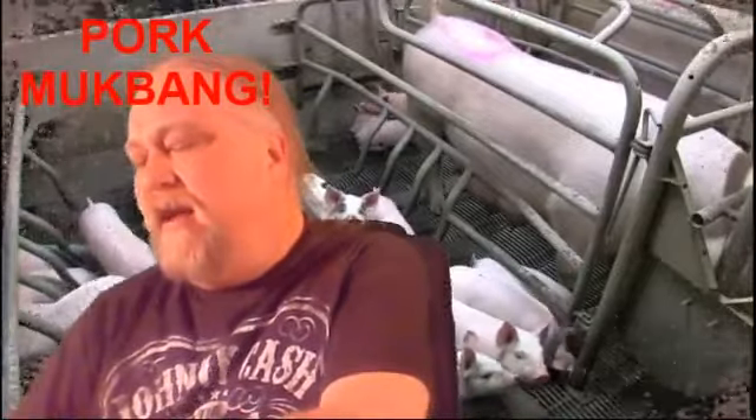Thanks so much for joining. I'm gonna try and show you this without spilling it. There's one, two, three, four, five pork patties. I'm gonna go ahead and take my first bite. Not bad - these have been in the freezer for a while. I think they got a little freezer burnt, but it's meat and I probably only paid a couple bucks for this. The barbecue sauce is pretty good.